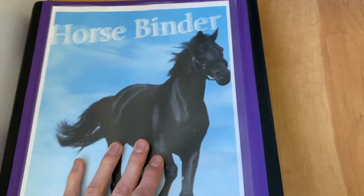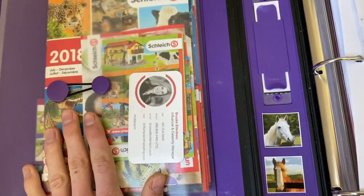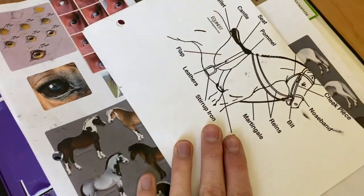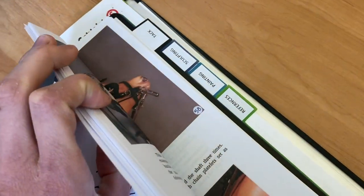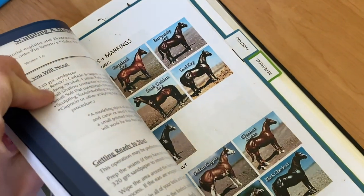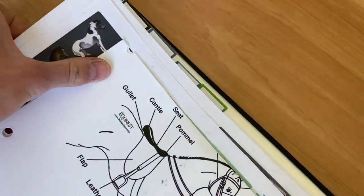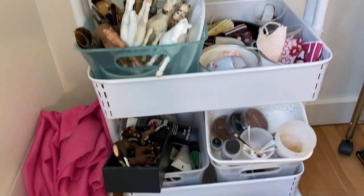This is my horse binder. In here I have a ton of stuff — like all those brochures, a bunch of reference pictures, and specific sections for tack, sculpting, painting, and other references. Further in the back I have some of the things that come with the sets. And in this caddy here I have a bunch of stuff.